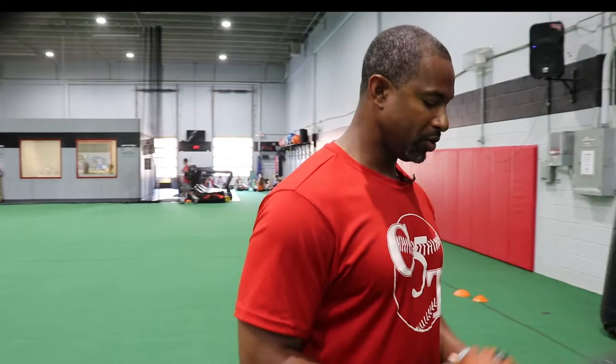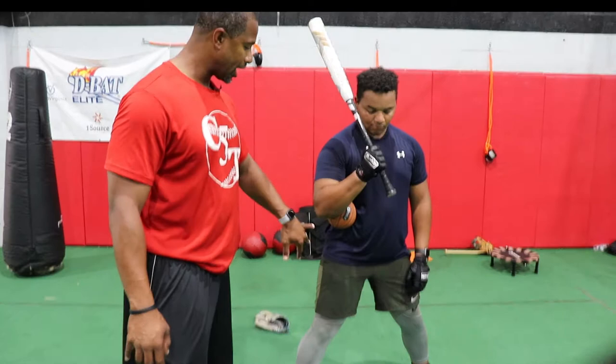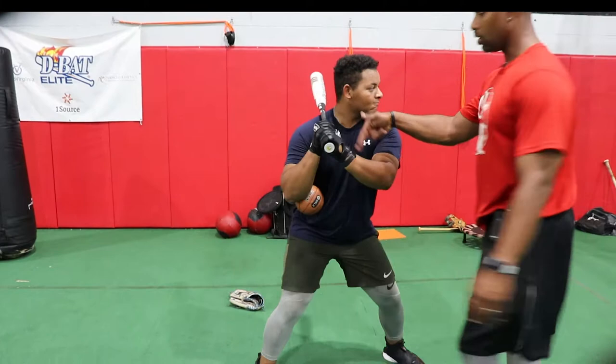This is Eric Crozier from C5TBA with today's coaches tip, working on staying connected. We use my little buddy right here. We have our hitters throw this elbow to hip. What they're focusing on is making sure this elbow gets into a slot and stays connected to their backside. This also allows them to focus on making sure they're pulling through with the front side.